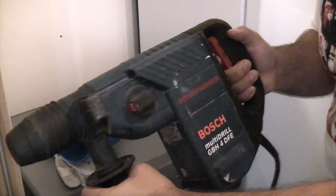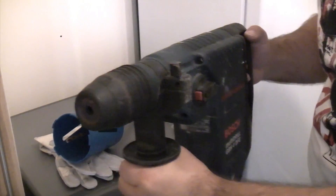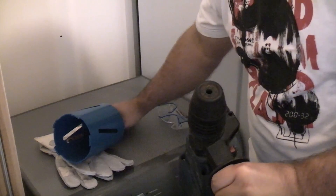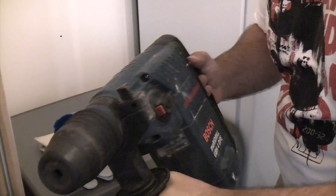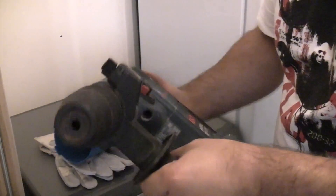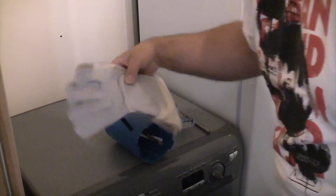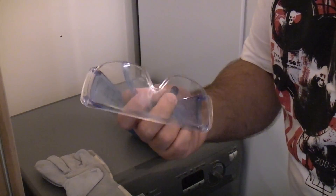This is the drill I'm going to be using. It's a very powerful drill, and whenever you're using core drills it's essential that you make sure your drill has got a safety clutch on it, because if it hasn't you could have a really bad accident. Also when you're doing a job like this you need a pair of gloves and a pair of safety glasses.